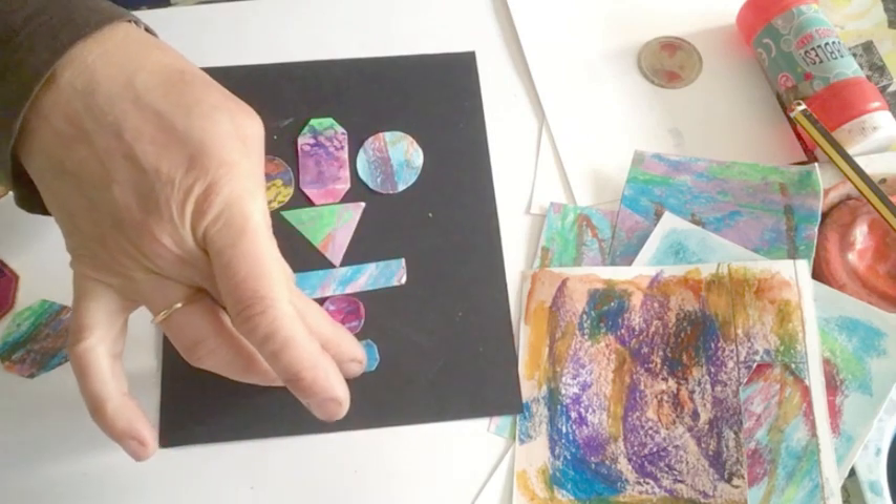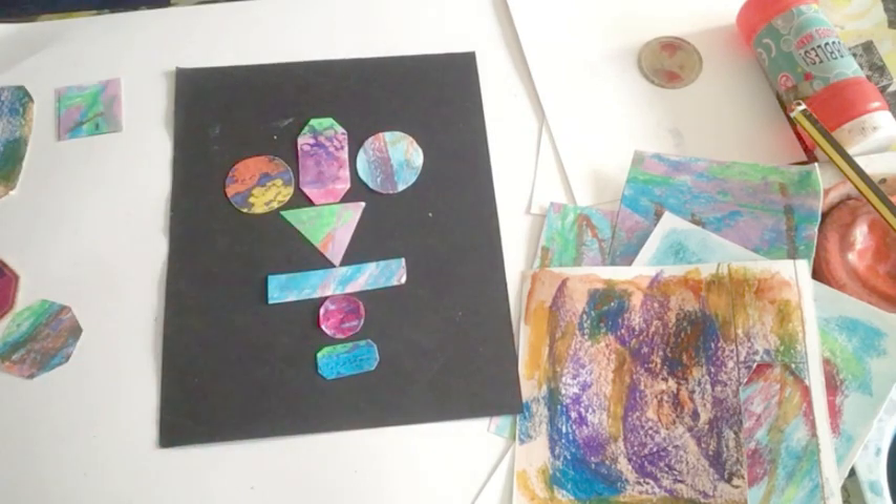If I put that there. That's quite neat, isn't it? I might do a more crazy one in a minute. But I'm sure you're going to think of lots of different ways that you can combine these pattern shapes.